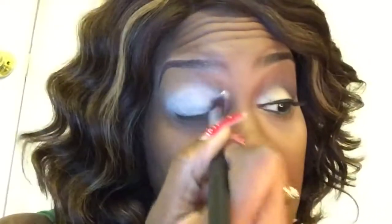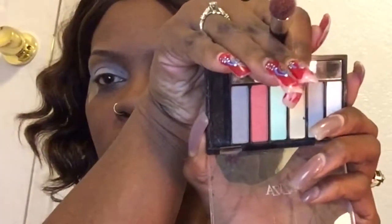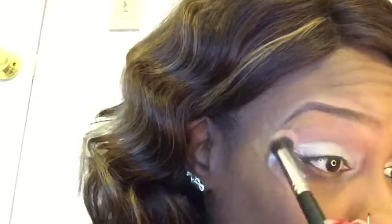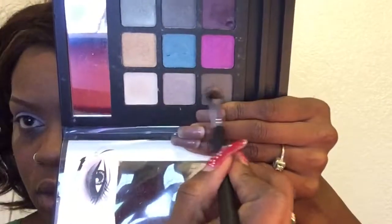The first eyeshadow shade I'm gonna go to is this matte orange - the second one over from the left. I'm gonna put that into my crease as a transition shade and blend that in real good. I really love how an orange comes out as a transition shade on my skin tone, so I've been doing that lately - I used to just use a brownish color. I'm gonna take this same brush and go into this dark brown and move my brush down a notch, adding that to my crease and blending it in with my transition to create a little bit of depth.